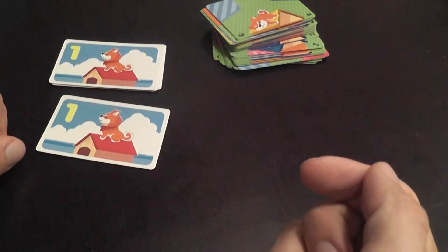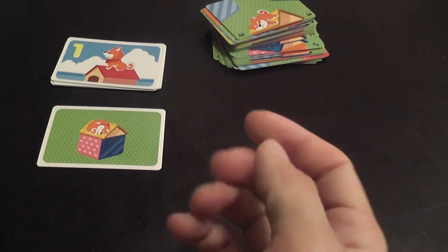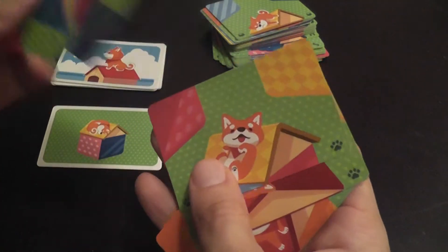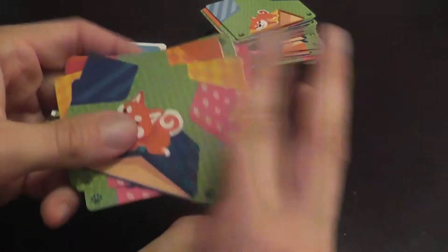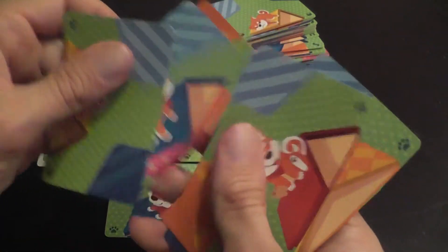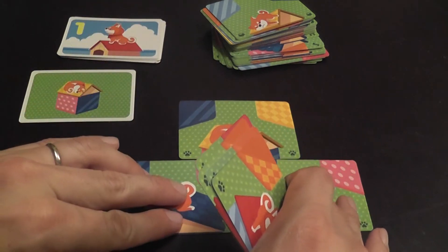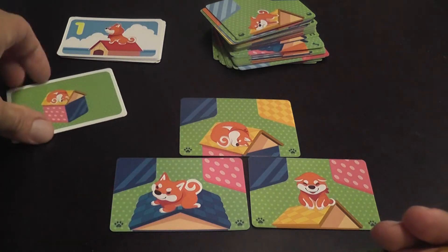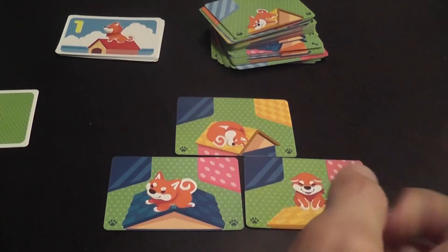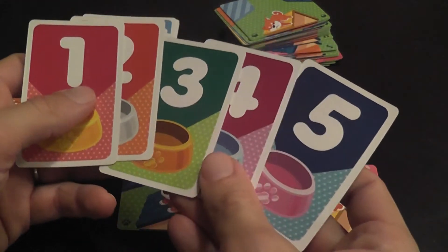Each player starts by drawing a card from the top of the deck, everybody flips their card face up at the same time, and then simply using the cards from your deck, you're trying to match the image. You're going through your cards trying to find the right combination to reproduce the doghouse you see there. When you only have one doghouse, it's pretty simple — done!